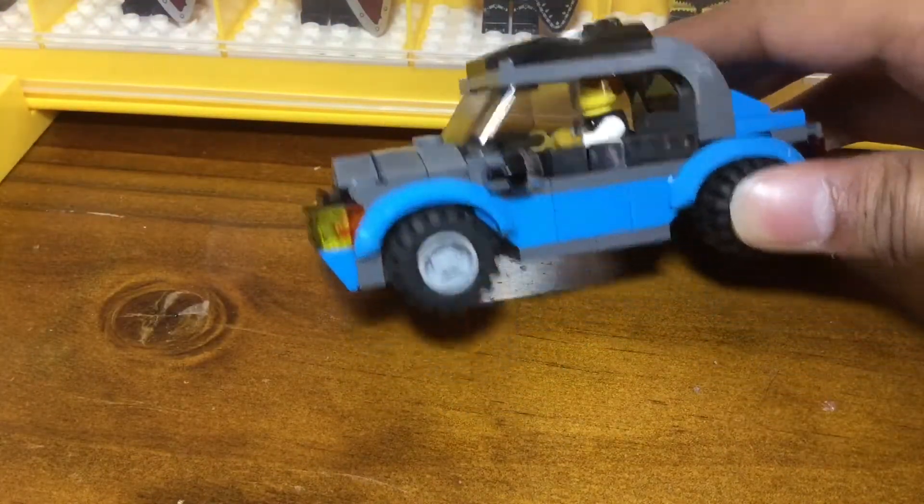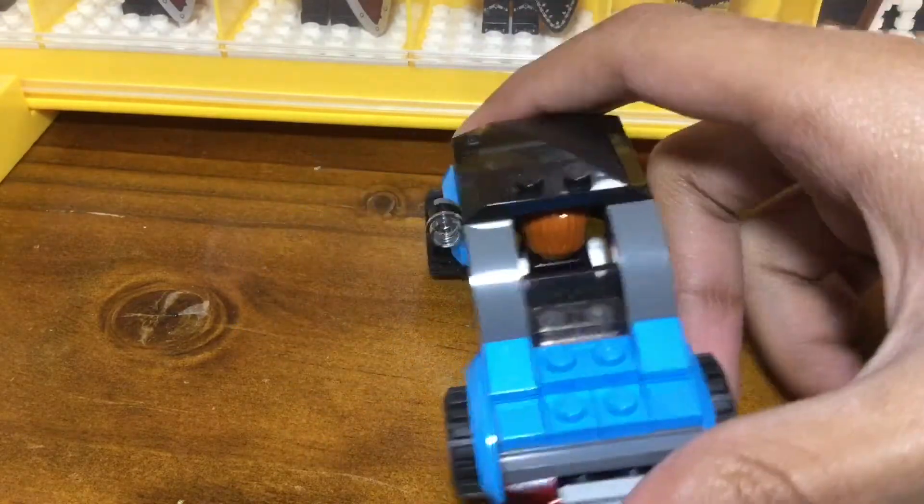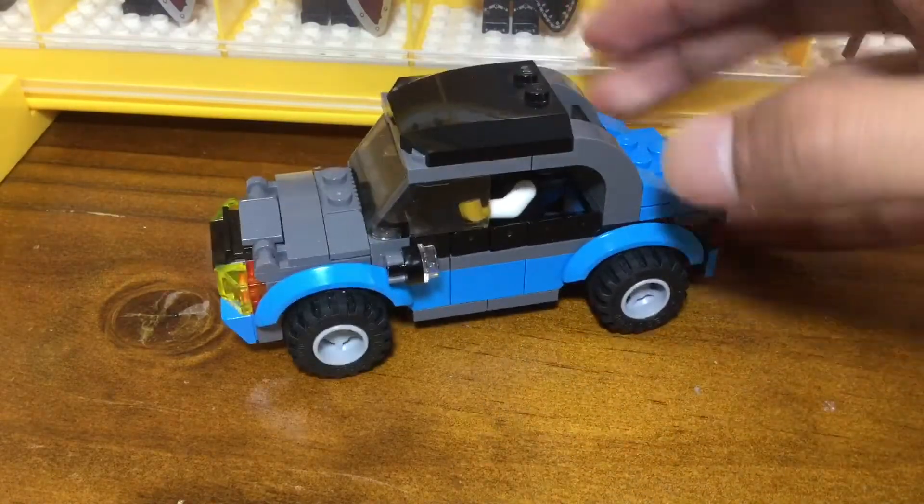Basically this was supposed to look like a sort of sporty version of a car, so it has wheels that stick out a little bit more than the mud guards, and I wanted to give it this more neutral kind of blue colour.